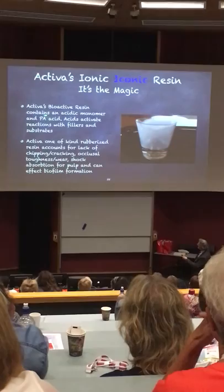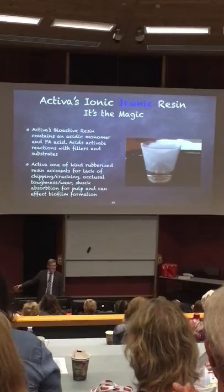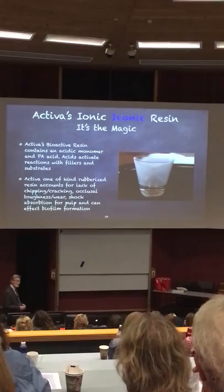What you're looking at is the resin. It has not just the acidic monomer — it also has polyacrylic acid. We have polyacrylic acid in there for a reason. It's not very aggressive, it's kind of slow, but we wanted that. We wanted an aggressive acid that would trigger reactions right away — that's the MDP-type product. And then the polyacrylic acid keeps reacting with the fluoroluminous silicate, one of the fillers in Activa, what we call bioactive fillers.